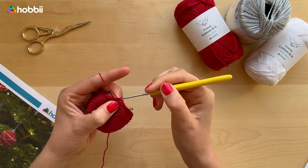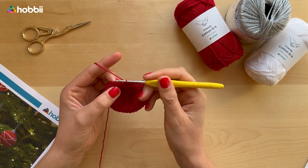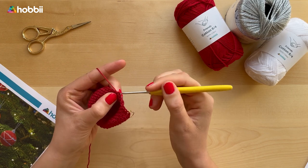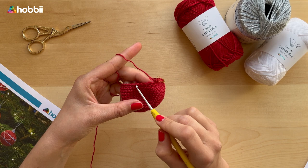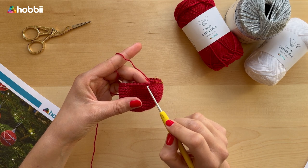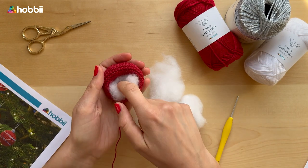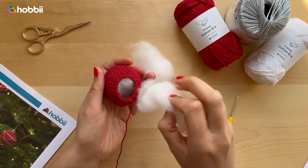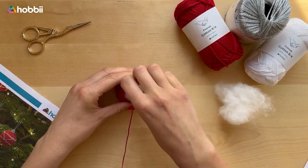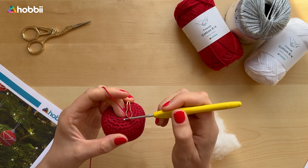In round 19, work one single crochet in the next five stitches and then two single crochets together through the front loop, and repeat all around until you have 36 stitches. From now on in the next four rounds we will keep decreasing, working fewer single crochets between each decrease. I'm adding my filling inside now. In round 24, work two single crochets together through the front loop all around until you only have six stitches remaining.